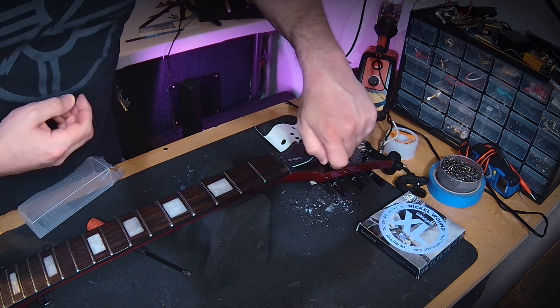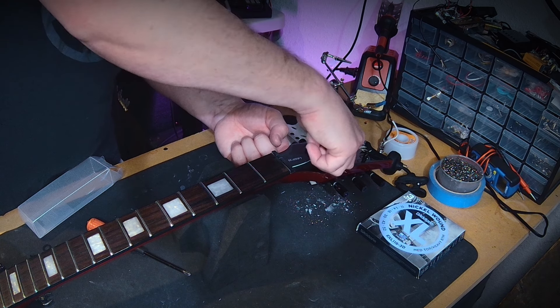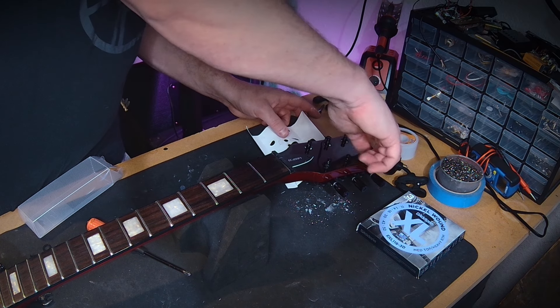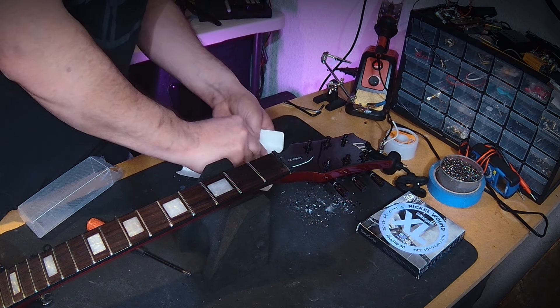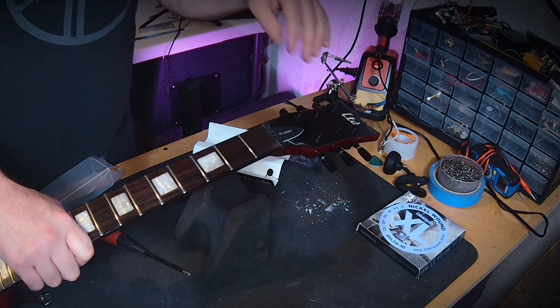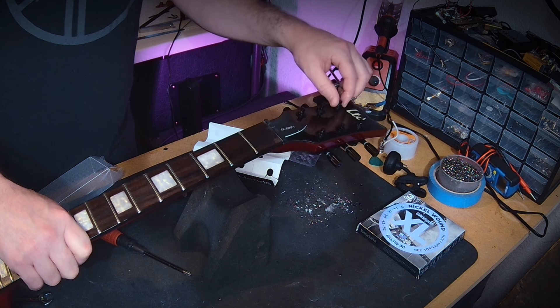Now that the stabilizing screws are in place, we can flip the guitar over and install the washers and collars that lock the tuners in place. With the pegs in position, this is basically the last step before stringing — just fit the new collars and sleeves onto their respective tuners. The nice thing about these is they go on by hand with relative ease.